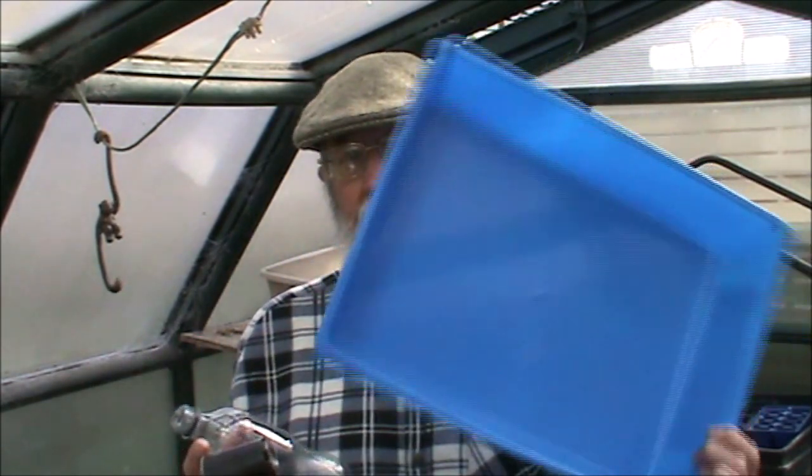G'day, I'm Nev Sweeney and this is Under the Choco Tree. About 12 months ago I put a video up on how to make a capillary bed, which is something to help you germinate your seeds and feed water into your seedlings. It uses basically one of these, one of these, and one of these, and it worked really really well. I've been using it for about 12 to 13 years and I find it works really terrific, but for me it's here in the backyard.